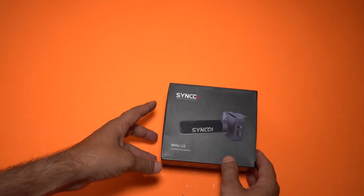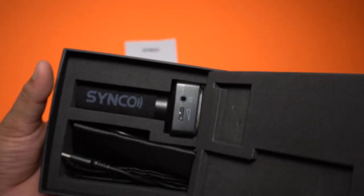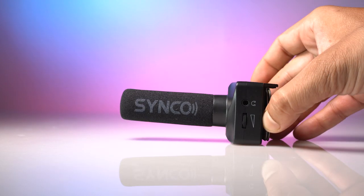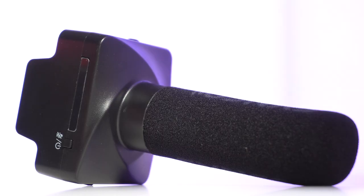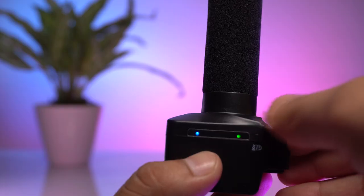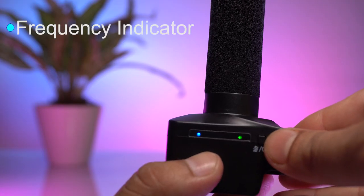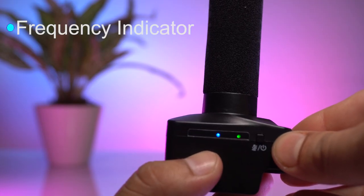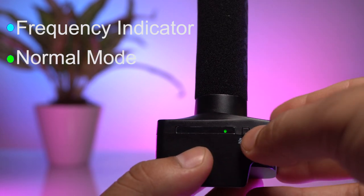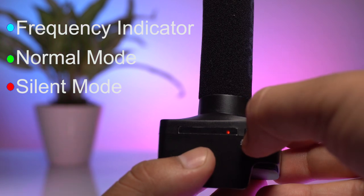Opening up the box, here we have the mic itself coming with two magnetic plates which will help to snap strongly onto your mobile phones. On the top we have a button which works as a one-touch muting system and an indicator bar which will show a blue light when you are recording at a frequency of 150 or 75, a green light in normal mode, and a red light in silent mode.